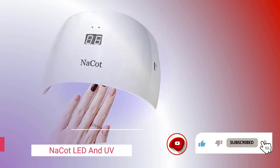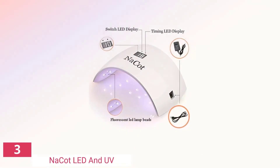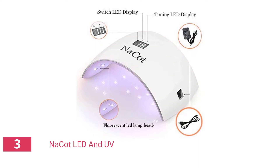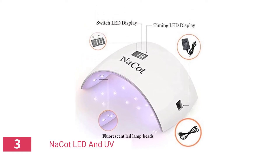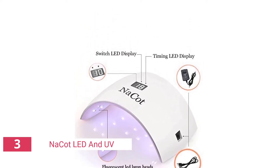This nail lamp is safe and durable for daily use at home or in a salon. The CGBE features four adjustable timer settings and an LCD display for curing all types of gel nails, acrylic nails, powder nails, and fiberglass resin nails. It cures gel nails fast and with ease.